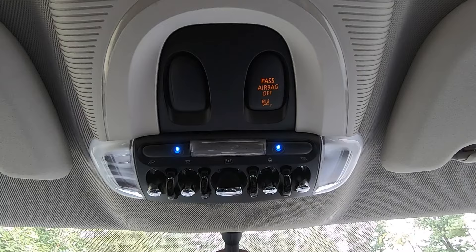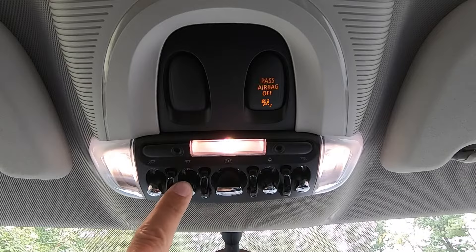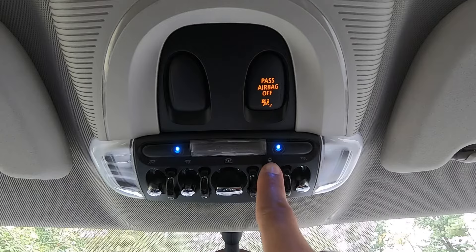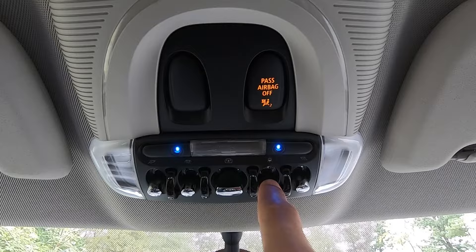Moving up top above our rear view mirror, we've got a couple of switches. Starting on the left, we have our driver's reading light. The next one over will turn on all of our lights. The center larger switch will either open or close your sunroof. The button to the right with the little sundial picture controls your ambient lighting color — you can scroll through the colors, which are fading, and really pick any color you'd like. And the switch all the way on the right controls the passenger's reading light.